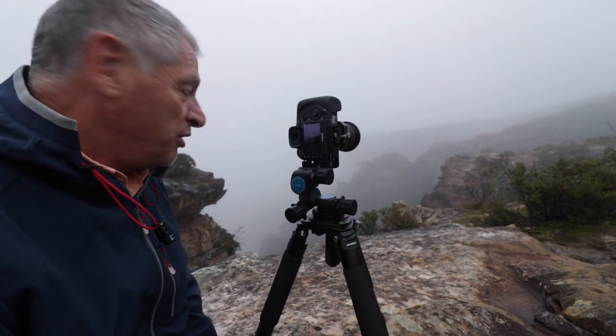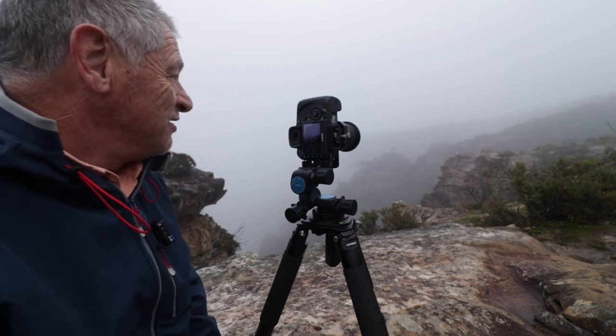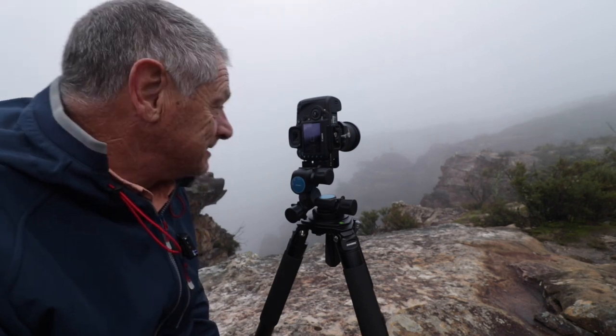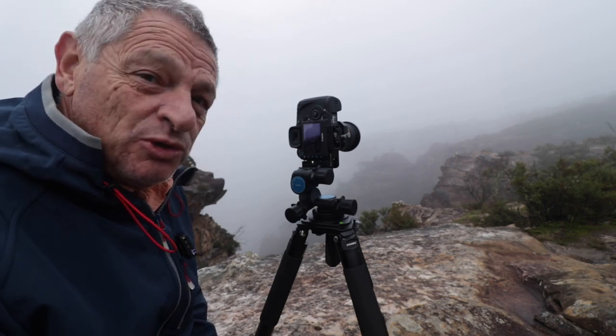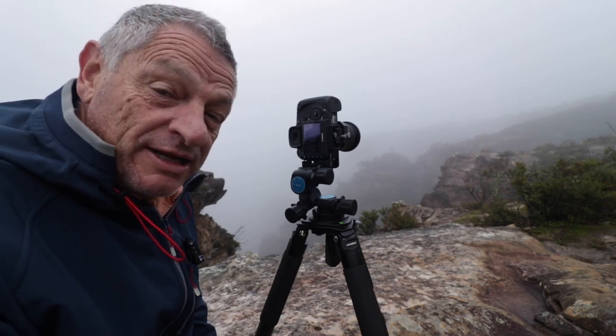Today I am perched on the edge of a cliff here in the Blue Mountains of New South Wales. Visibility is down to about 20 metres, which isn't all that great. It's quite cool here, 10 degrees, but the winds have dropped off and the rain has stopped.